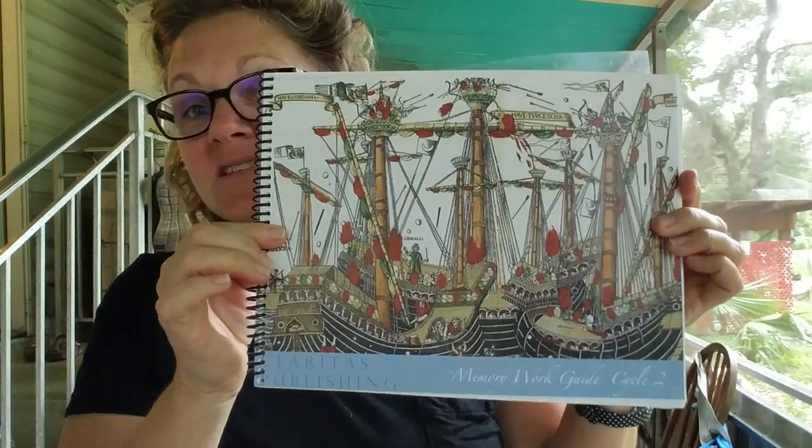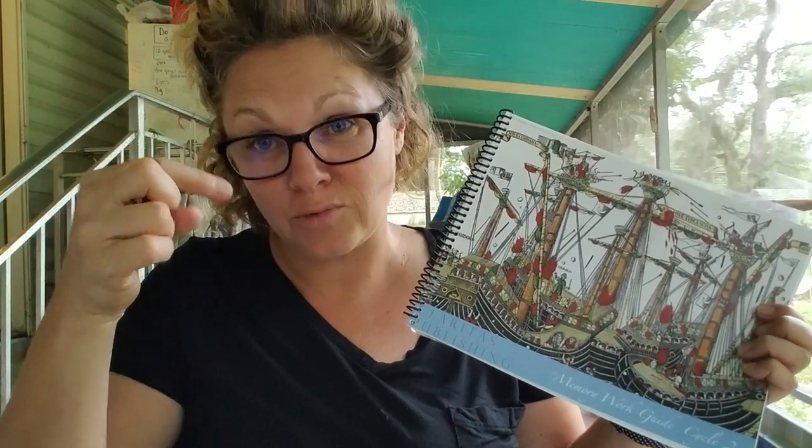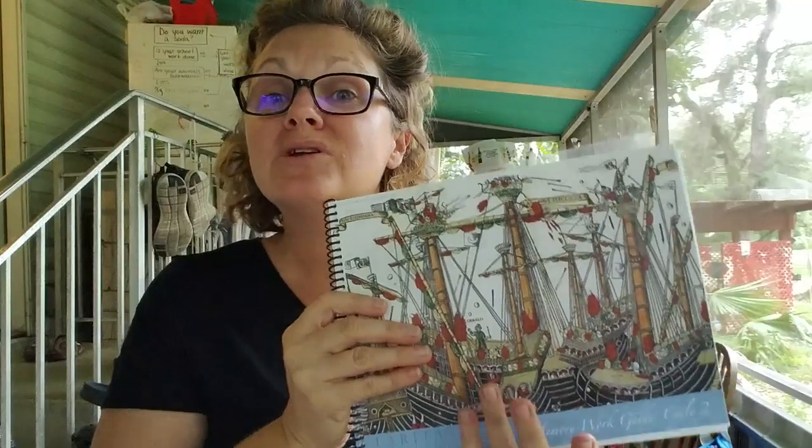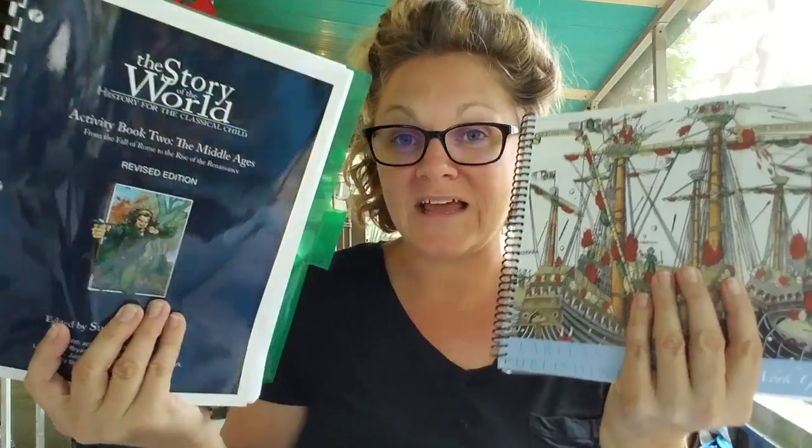History this year is actually based on Claritas. We are doing Claritas second cycle. If you are not familiar with Claritas, there is a video that will end up in the notes. It is a memory work style, a lot like CC but easily implemented on your own. What's really cool is they do four cycles just like Story of the World - and actually Claritas pulls their history sentences directly from Story of the World. That's really cool.